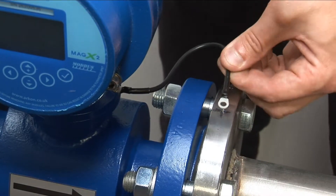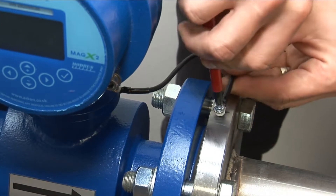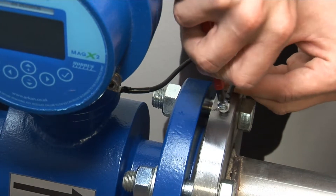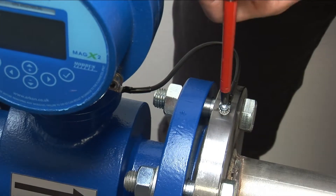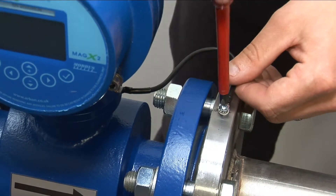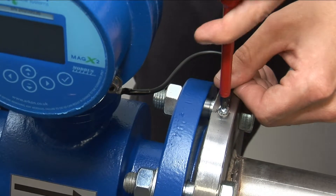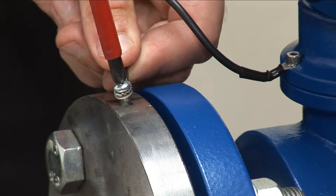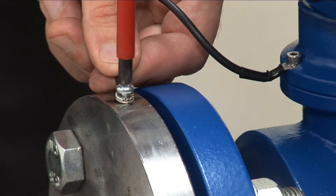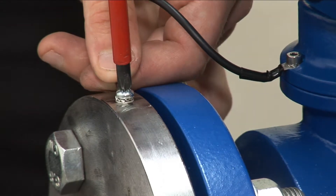To finish the mechanical installation, grounding wires must be connected to a bare metal surface on the adjacent piping on both sides of the flow meter. Drill and tap a hole on each side of the pipework. Bolt the grounding wires from the meter to the pipe system, connecting it also to the solid earth point. Tighten all connections securely to ensure good electrical contact.